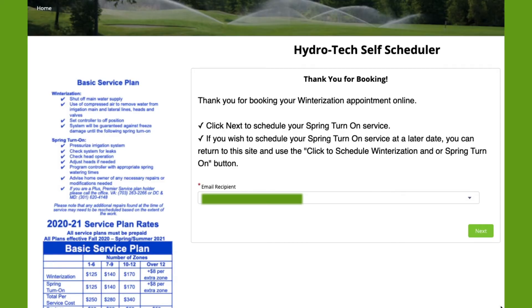Thank you for booking your winterization appointment. If you wish to proceed, please click Next to now schedule your spring turn-on service. If you wish to schedule your spring turn-on service at a later date, you can return to this site and use the Click to Schedule Winterization and/or Spring Turn-On button from the home page. Please select the email recipient for who should receive the email confirmation.